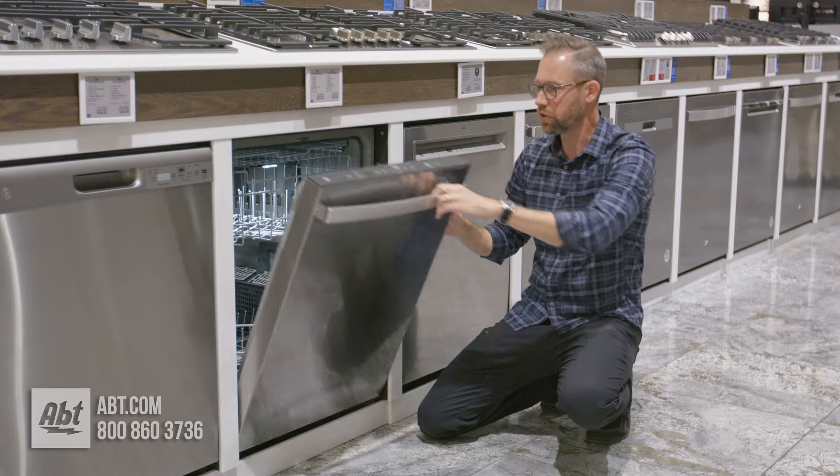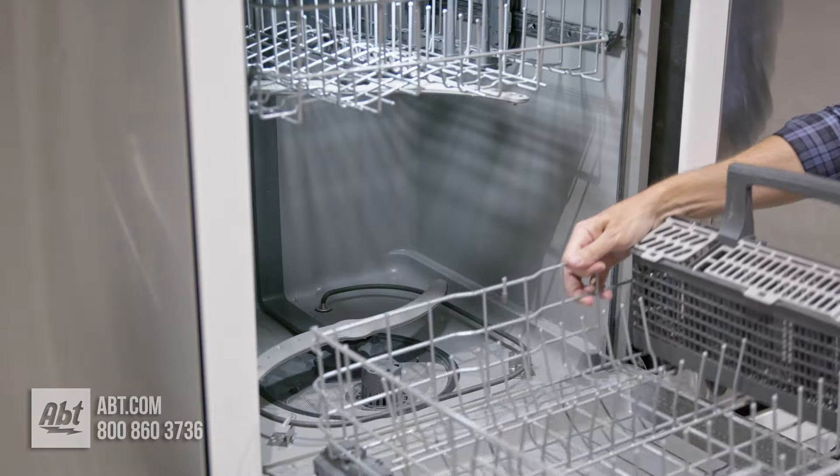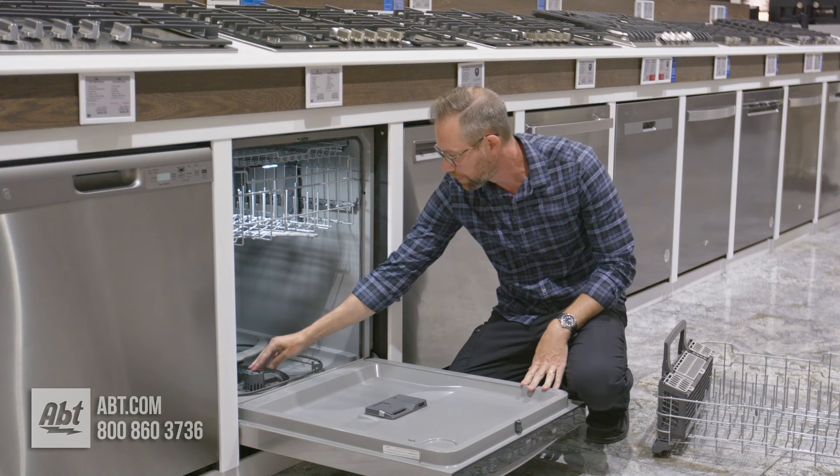First thing you're going to want to do is open up the door and you're going to take out the bottom drawer. It's best to not have any dishes in there just to keep it a little bit lighter. And you're going to see the filter right here in the middle on the bottom.